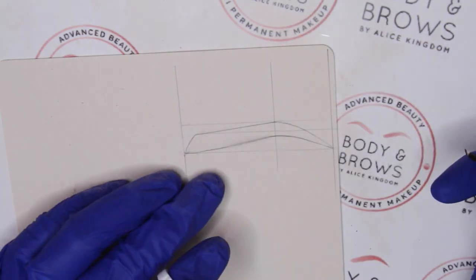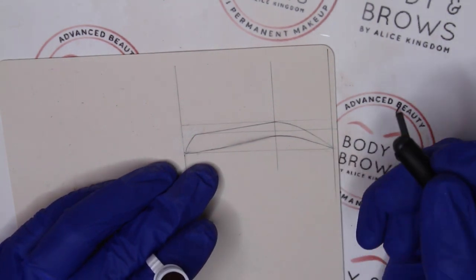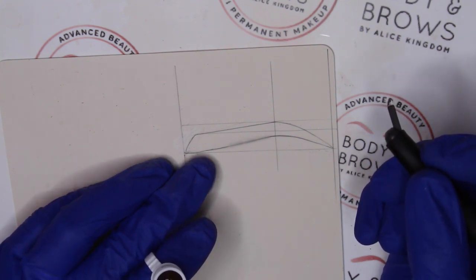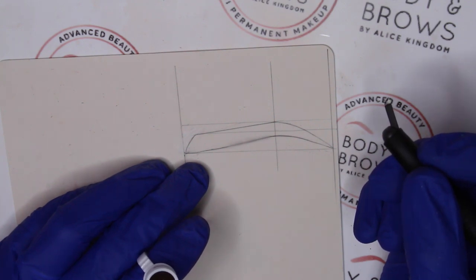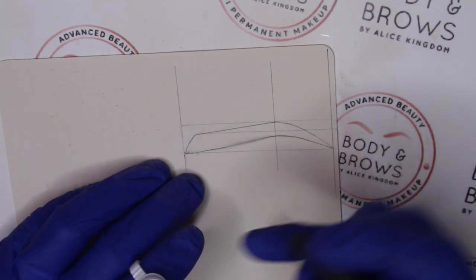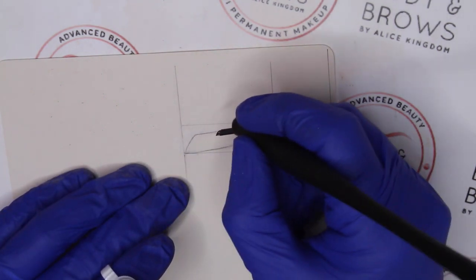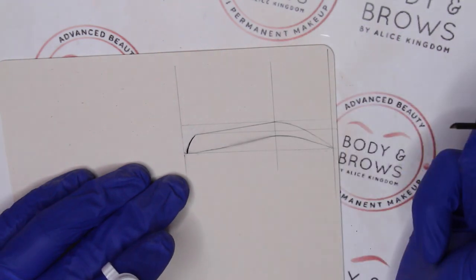The first thing we do with this combination technique is to put in our strokes. Our strokes are the more delicate part of the technique, so we want to get those in first, and then we'll pop some shading in. I'm going to go around the majority of the outline creating a skeleton with my strokes. With microblading I always start with what I call my two sisters — I push and twist into the latex.